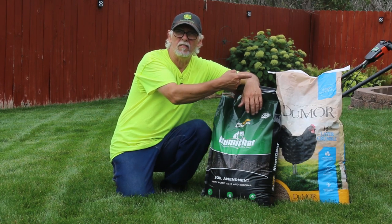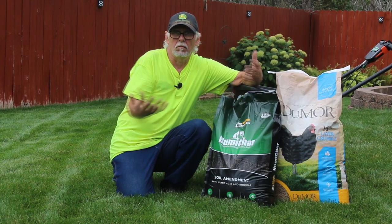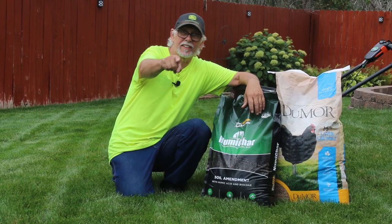Dude, why are you putting chicken feed on your lawn? I don't know. Let's find out. So let's get started.